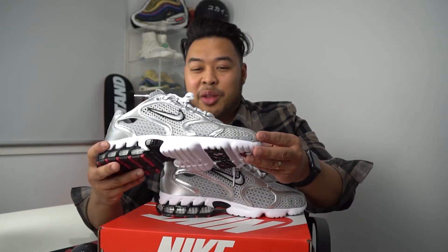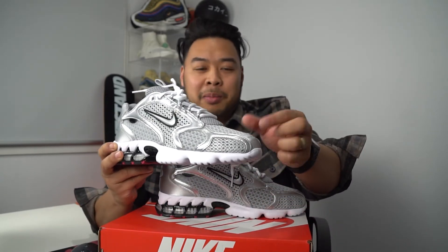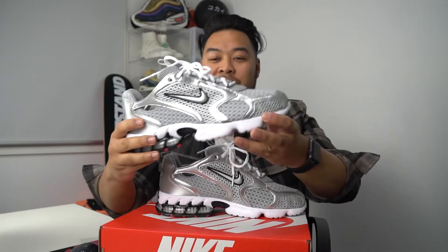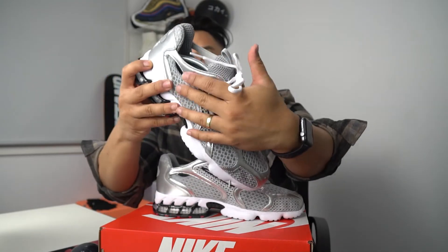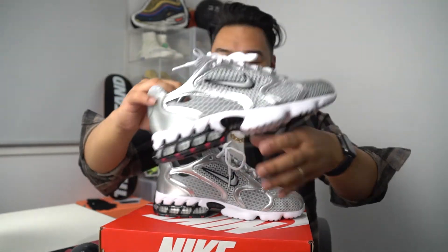All right guys, so I just tried them on. I would recommend staying true to size. Because I've got wide feet I normally go nine and a half — there's a little bit of space at the front, but any smaller and my feet would be puffing out on the sides. This one fits really good. If you do have wide feet and don't want the extra space at the front, you can go half a size down and it'll still be okay, because the material really conforms to the sides of your foot — it's very soft.